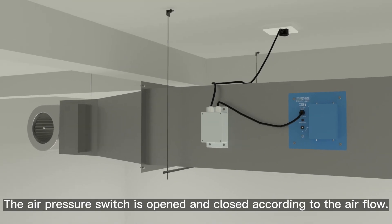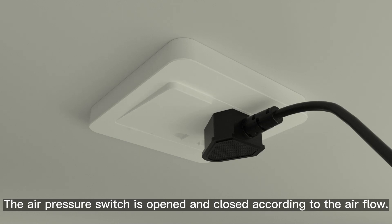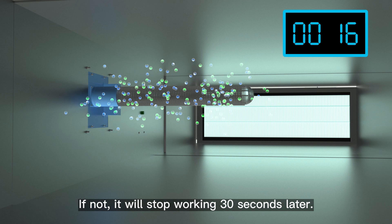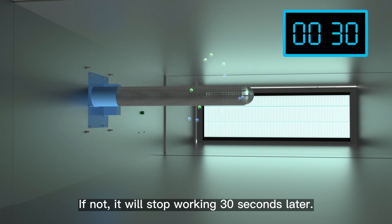The air pressure switch is opened and closed according to the airflow. After connecting the whole supply, monitor whether there is airflow. If not, it will stop working 30 seconds later.